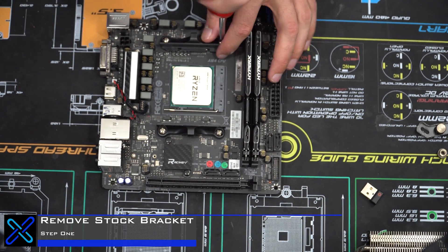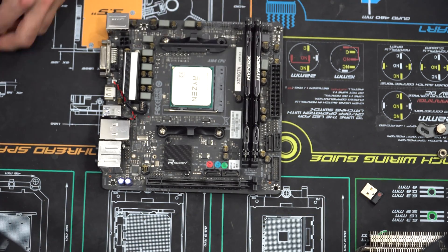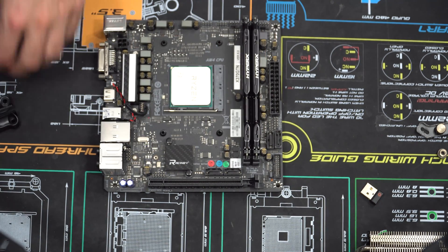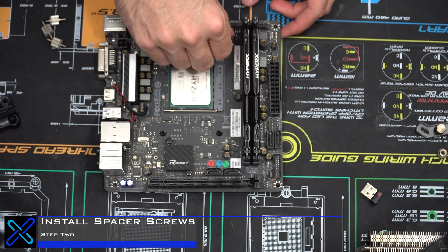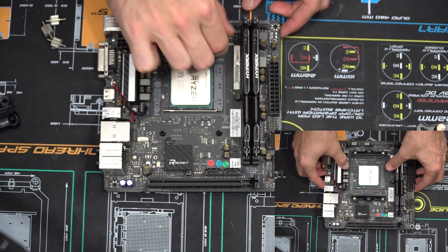Step one is to remove the stock bracket from the AMD motherboard. Most AM4 motherboards come with this bracket, so all you have to do is remove these four screws and you're good to go. Step two is to grab the spacer screws that Cryerig supplies in their AM4 bracket kit and attach them to the plate that remains on the backside of your AM4 motherboard.